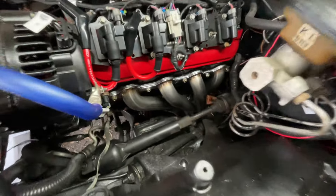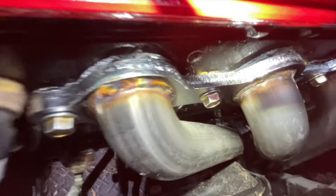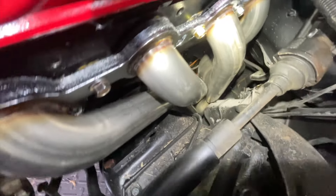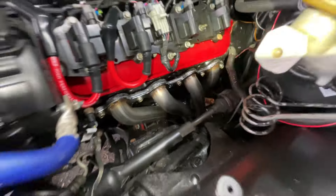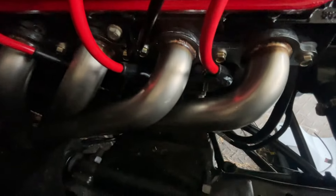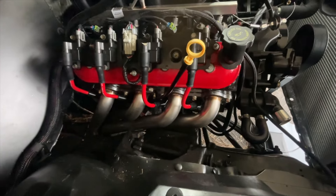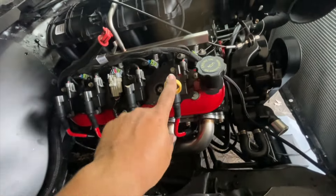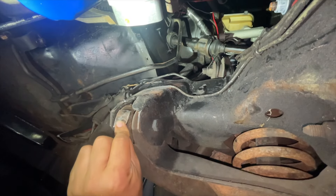Almost there, just got a little bit to go — you can see that small gap. I'll bend it a little bit more and I think I'll be done. Then I'll button everything up, go over the gasket, button it all up, put the spark plugs in, clean the spark plugs, old dipstick tube — everything back in.